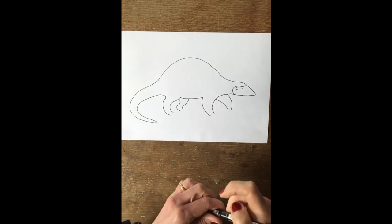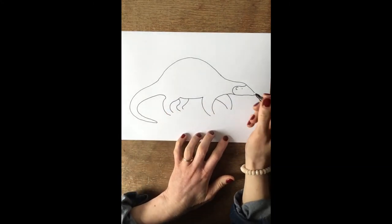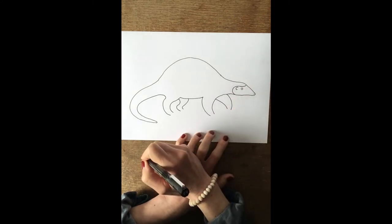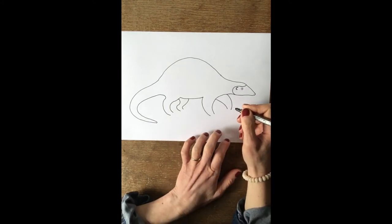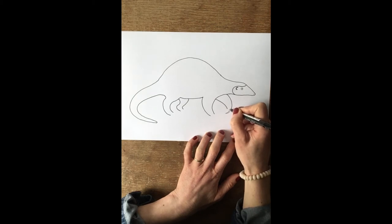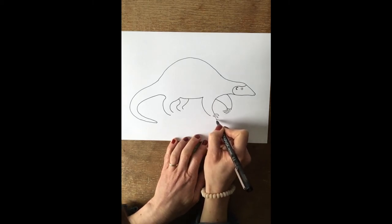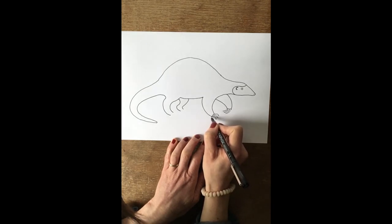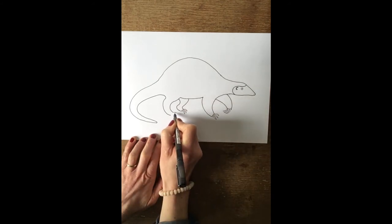Now I'm going to change to a slightly thinner pen, because I quite like to have some thick lines and some thin lines for details. With my slightly thinner pen I'm going to define his eye a little bit more and his ear, and then add on the claws — he has three claws on each foot. On the front leg the claws are curving around this way, and on the others they're going this way — one, two, three — then joining up the line on top. The back foot: one, two, three, and join up the claws. Last one: one, two, three.